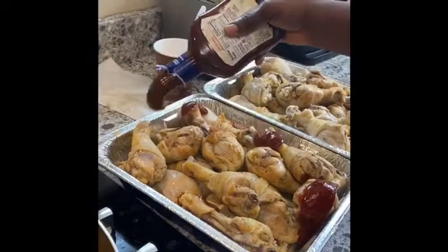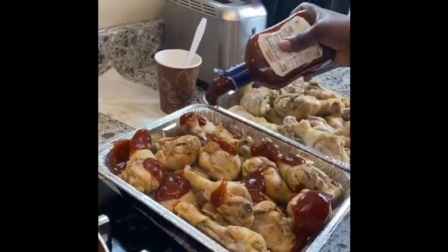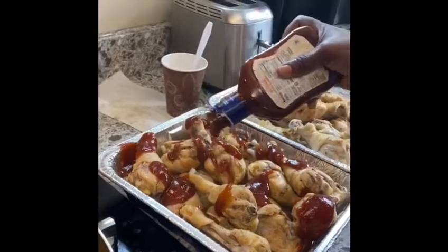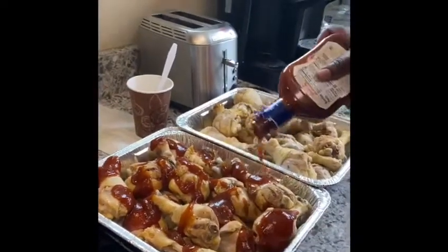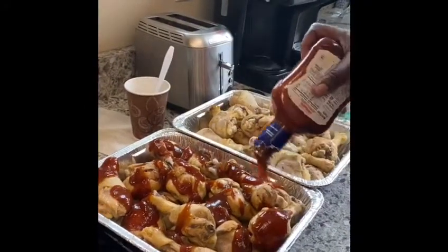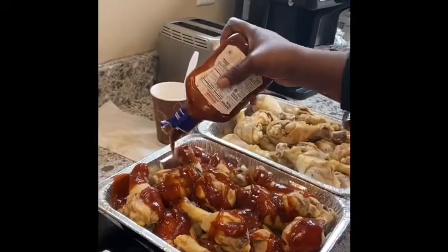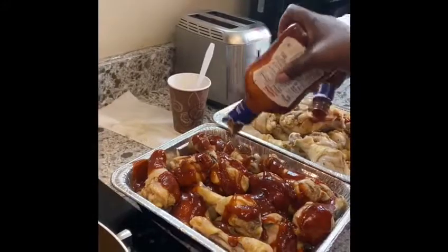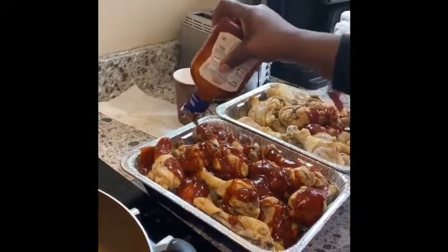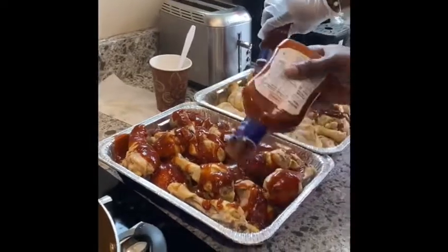We put it in the oven at 375 degrees for about 45 minutes. You want your chicken to be really nice and crispy, but if you don't really like it crispy, half an hour will be a good timing, just because the chicken is partially done already from the pre-cooking that we did. Get your barbecue sauce on that chicken as much as you want — it all depends on how much you like it.